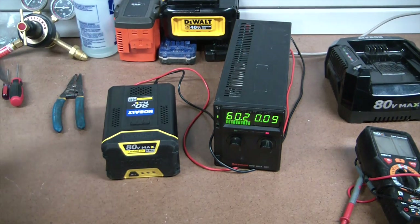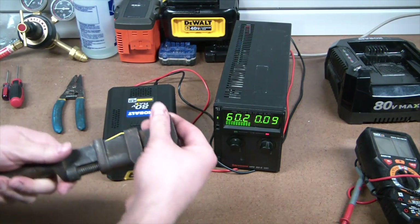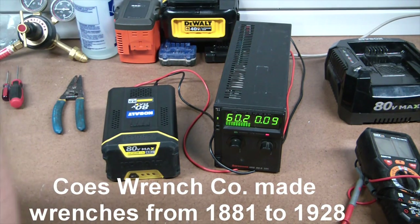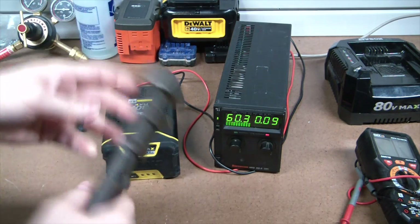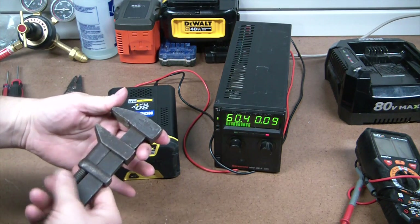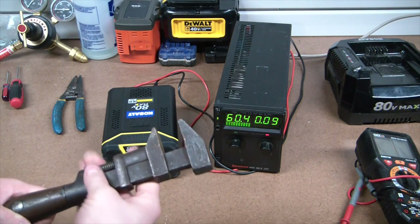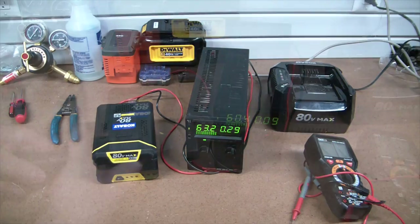While we're waiting for this sucker to charge up, check this out - my father-in-law just gave me this beautiful old wrench. I believe it was from the turn of the century, around 1900. There might be a date on here - it might be 1891. God damn, what a beautiful old wrench. The incredible thing is it's still smooth. I mean it could probably use a little grease, but I imagine this thing hasn't been greased since the 1900s.